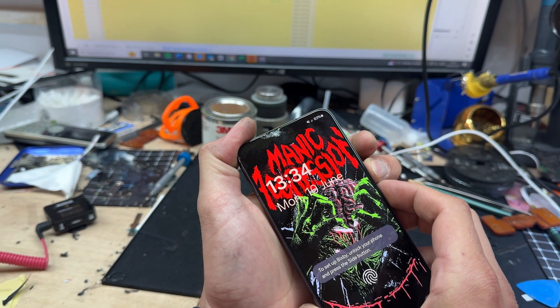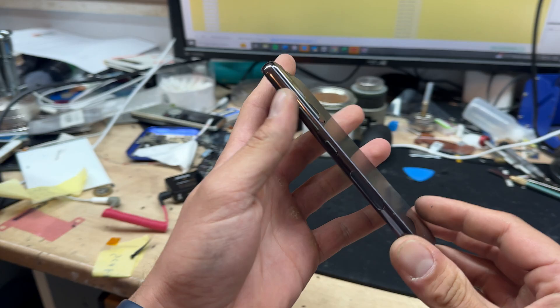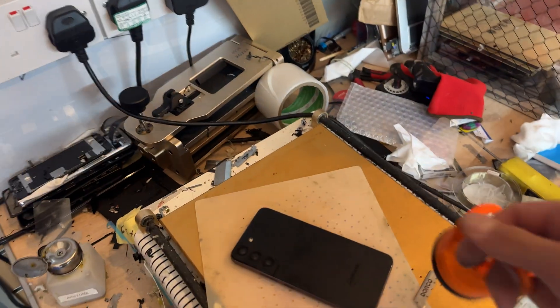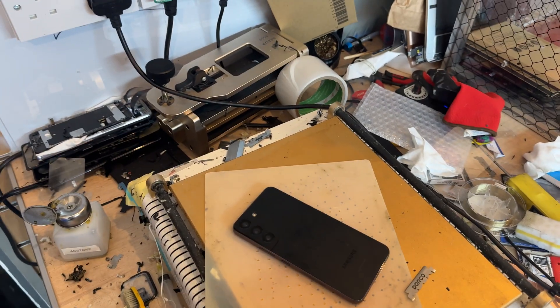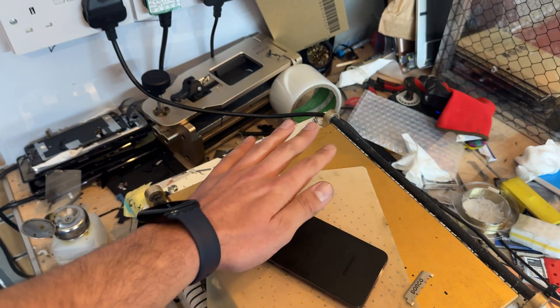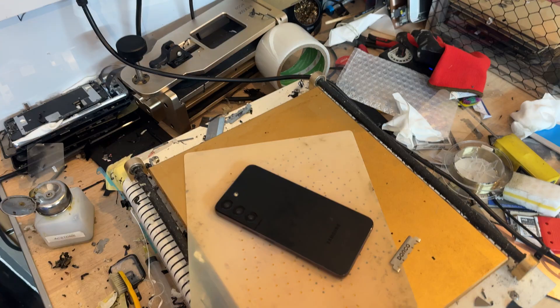If you can, begin by powering down the device, although we haven't got the passcode for this one, so we'll go straight onto the hot plate and turn it off with the battery when we get a chance. Leave the device on the hot plate for about five minutes — I've got mine set to 85 degrees C. If you don't have a heat plate, you can use a heat gun or a hairdryer to achieve the same effect, it might just take a little bit longer.